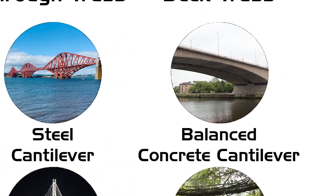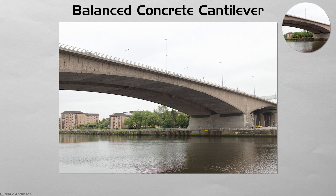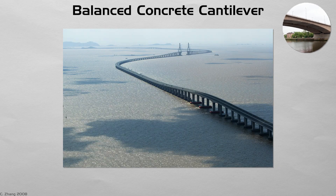Balanced concrete cantilever. Modern cantilevers often grow from concrete piers in short segments, cast outward alternately on each side so forces stay balanced. Travelers on the ground may never notice workers inching segments forward high above a shipping lane. Segmental cantilevers allow long spans without the tall towers or anchor blocks of cable bridges. Their clean, flat soffits and slim piers suit urban skylines where space is at a premium.